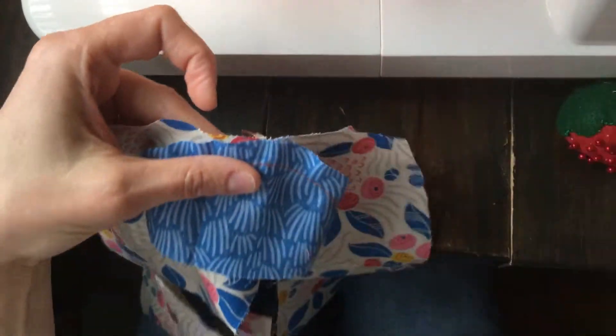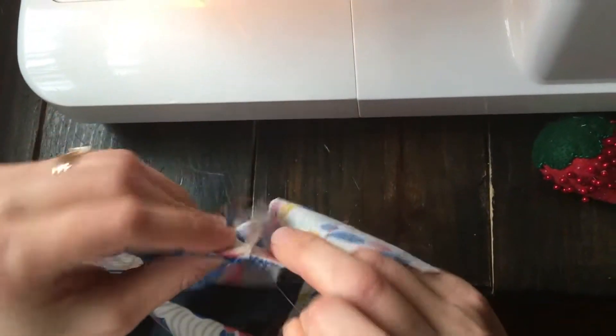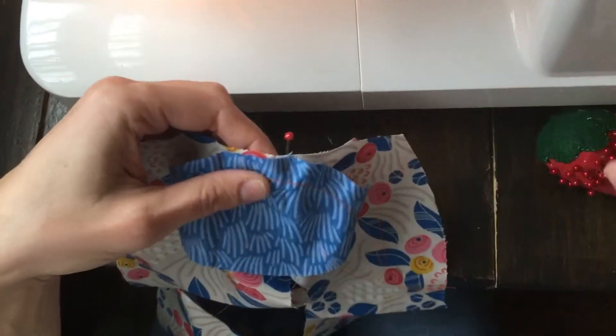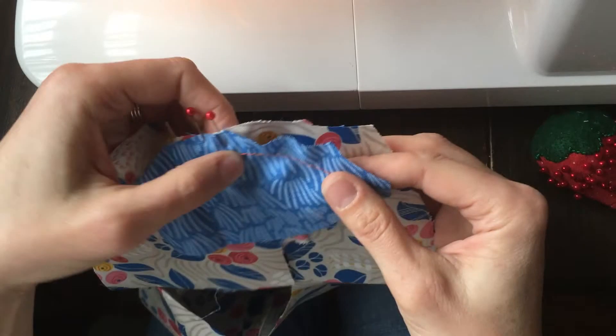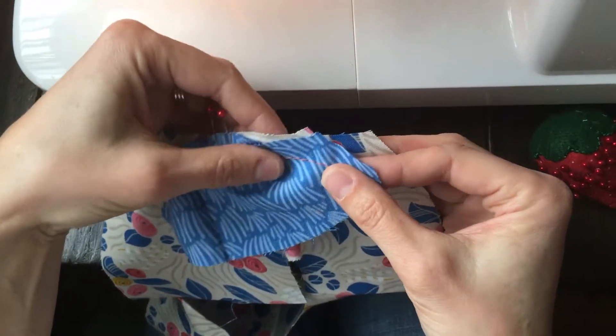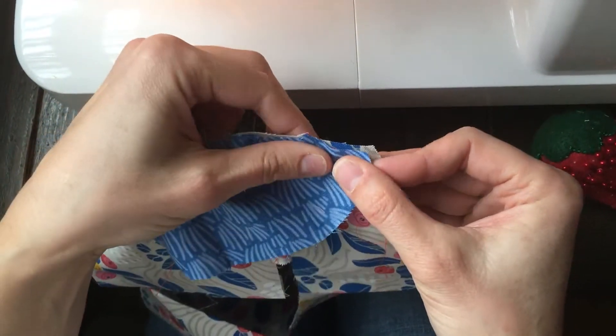Let's just start pinning. As I do this, I like to pin my seam allowance flat, and using the basting stitch that you put on the cap sleeve,